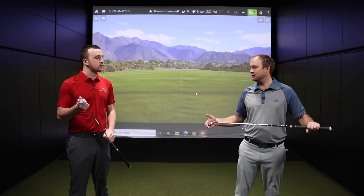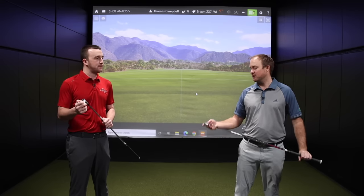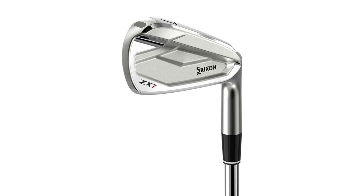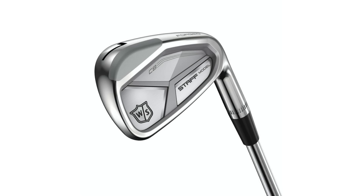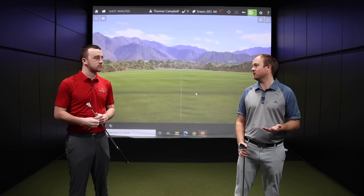There are little subtle differences in lie angle. Cobra is about half a degree more upright than the other two. These are all standard heads and standard lofts. The Srixon ZX7 has 32 degrees of loft, the Cobra King Tour MIM has 33, and the Wilson Staff CB has 34 degrees. So there are slight differences, but otherwise they're very similar players cavity back irons.